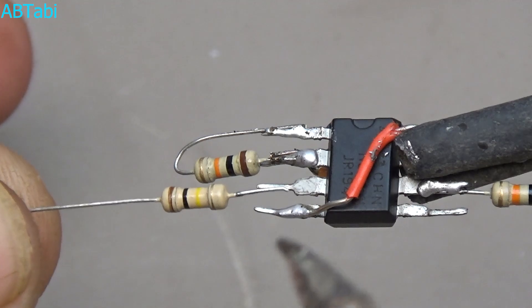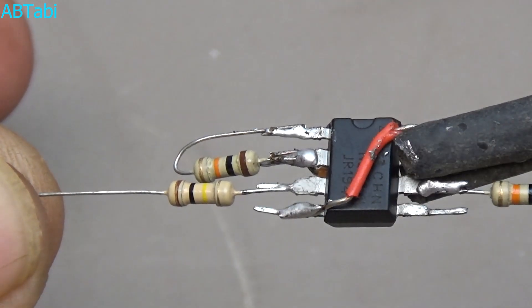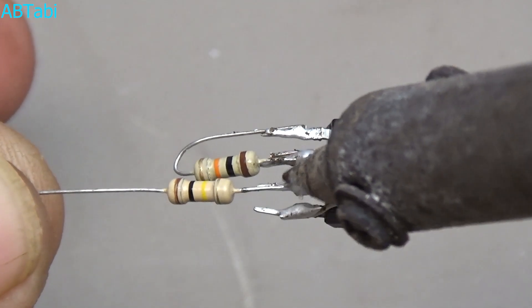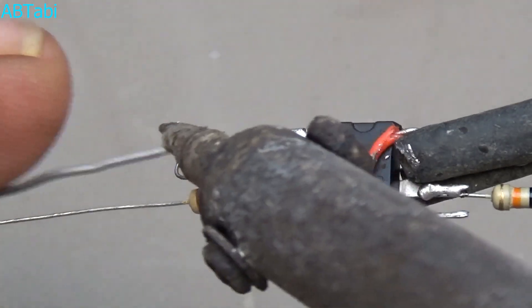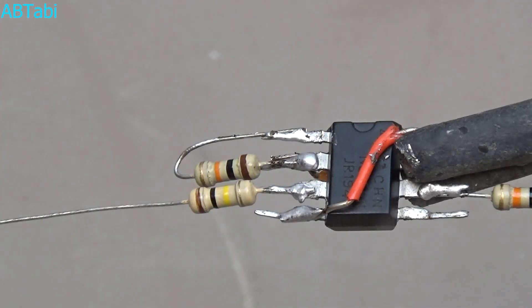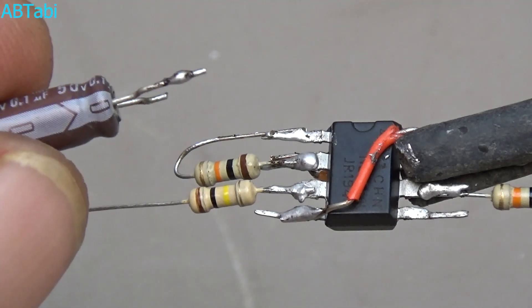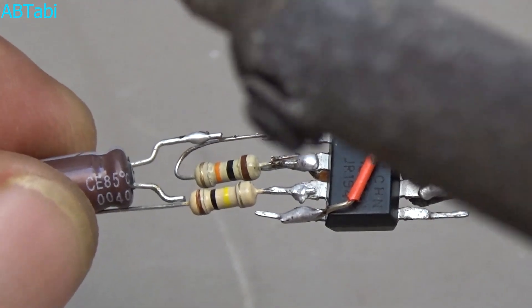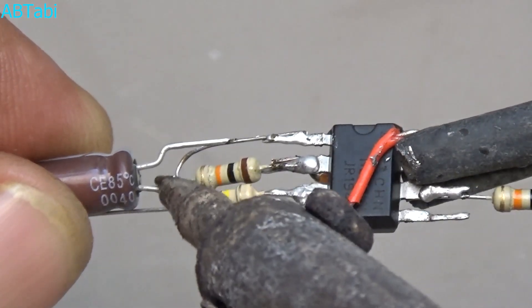Take a 100k ohm quarter watt resistor and connect it with IC pin number 3. Then take a BC547 BJT transistor and connect with IC pin 1 and the 2k ohm quarter watt resistor on the other pin.